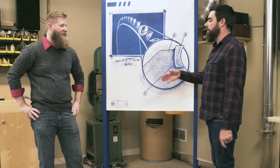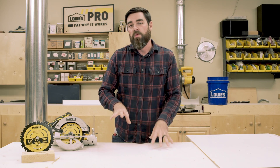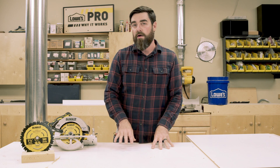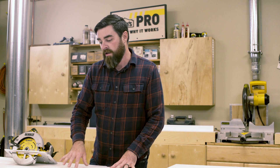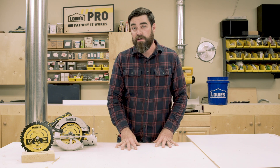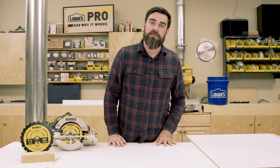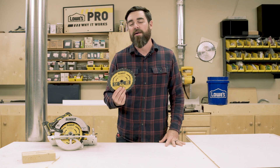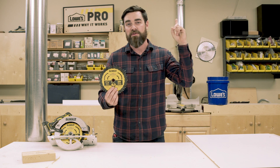Derek, thanks for stopping by — we really appreciate it. Thanks for having me. Now that we have a deeper understanding of what tungsten carbide is and why it works, it makes sense that these DeWalt blades stay sharper longer, and a chipped blade doesn't necessarily mean a ruined blade. I'd like to thank our friend Derek for coming out. I'm Burris and we'll see you next time on Why It Works. This DeWalt tungsten carbide blade is available in Lowe's stores or to buy online — click here to go to lowes.com.